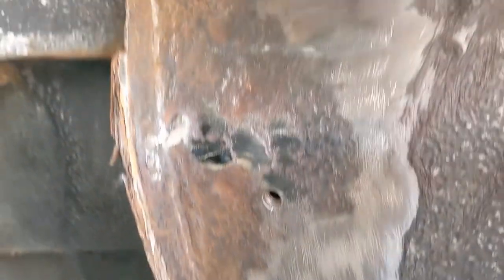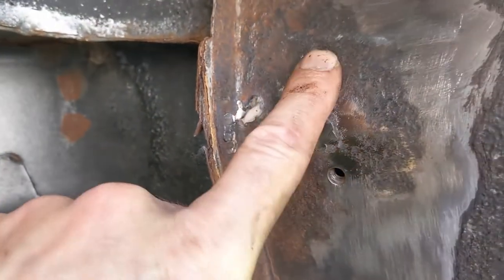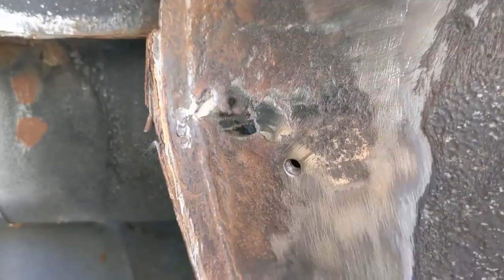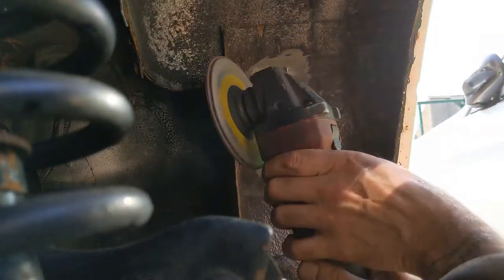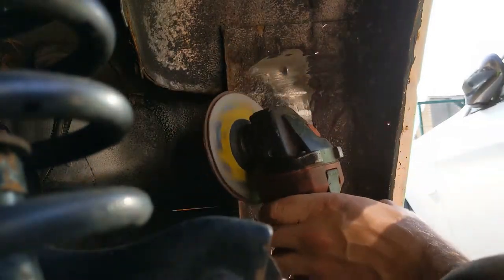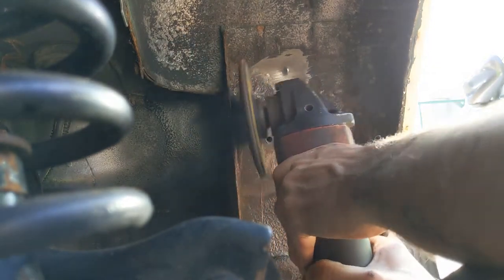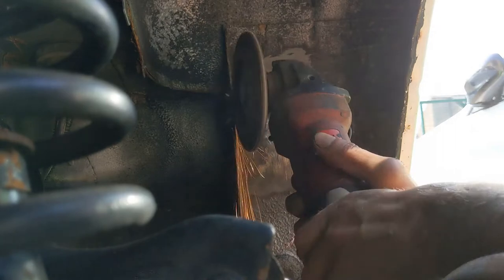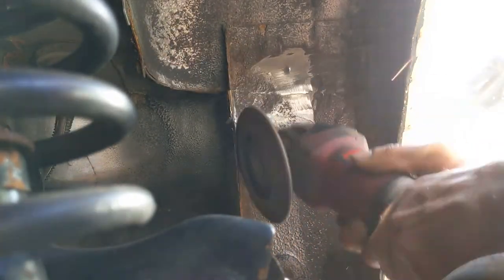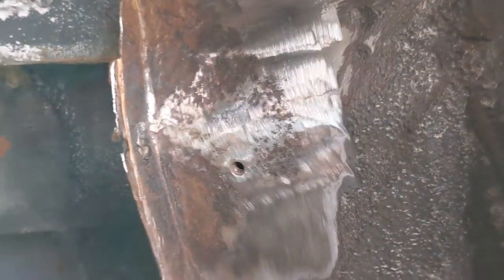Right, you missed the welding - I forgot to press record. I've just globbed this hole up and this one. I'll just half-grind it back and finish it off now. There we go, that's pretty decent - you can hardly tell. The rest of it has cleaned up pretty well too.